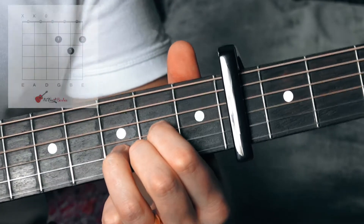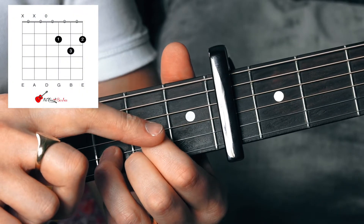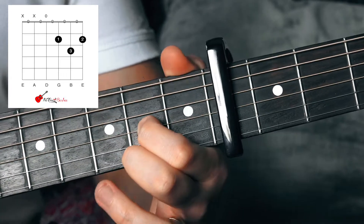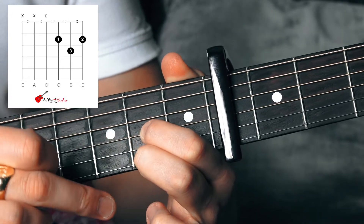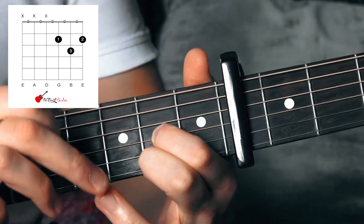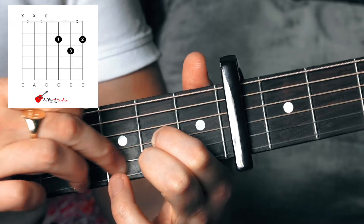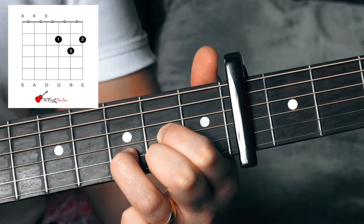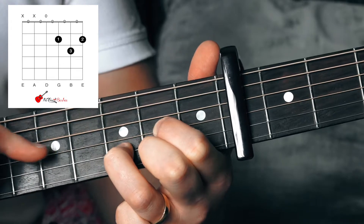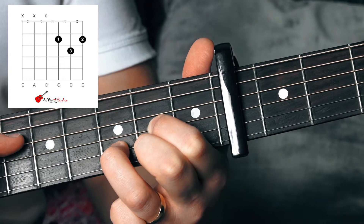Then we've got our D major. To play this you're going to need your first finger on the sixth fret of the third string, your second finger on the sixth fret of the first string, and your third finger on the seventh fret of the second string. We're just going to let the D from the fourth string down ring out.